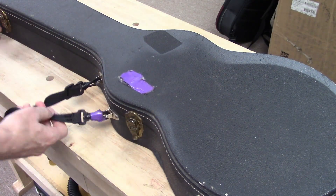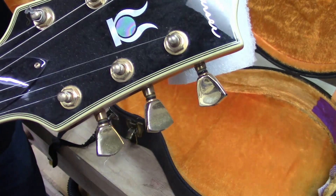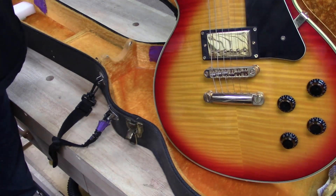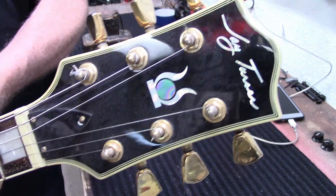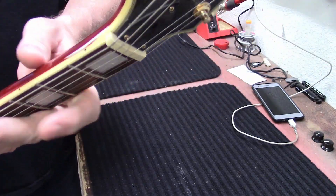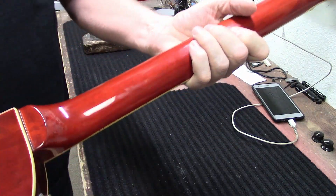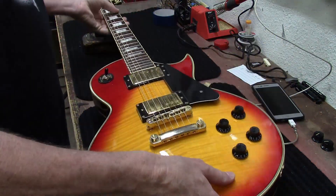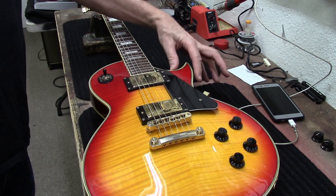This guitar just came in with an old beat-up case. It's a Les Paul — a J Turser Les Paul. Let's go through it, put strings on it, and shine it up. J Turser — that's how I pronounce it, I could be wrong. There's no serial number on it, but it is set neck construction, glued in, with humbuckers. It looks very Les Paul, and it does have a Florentine cut right here.